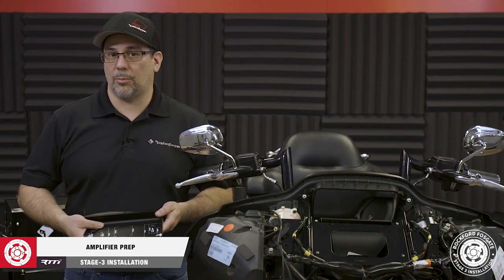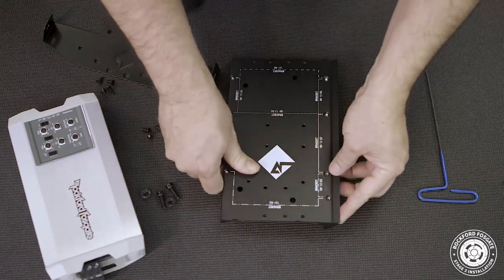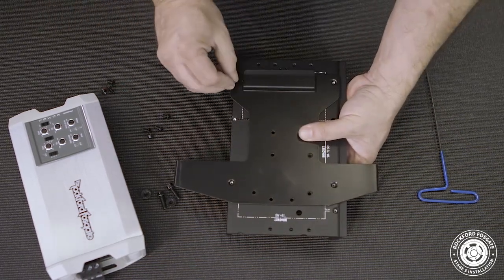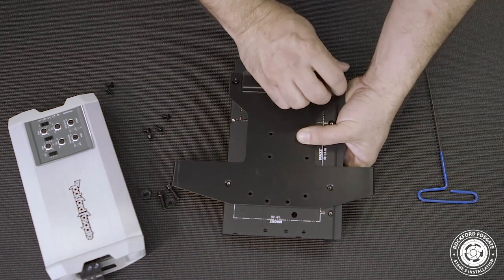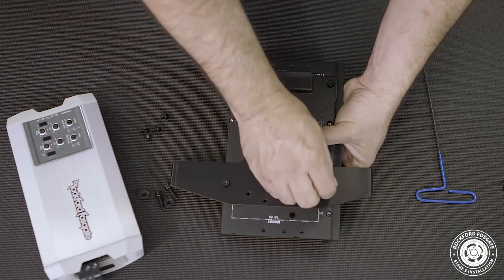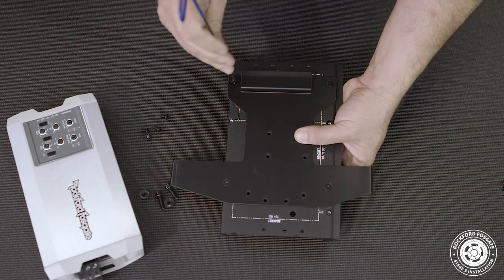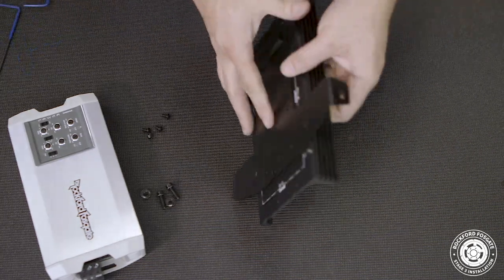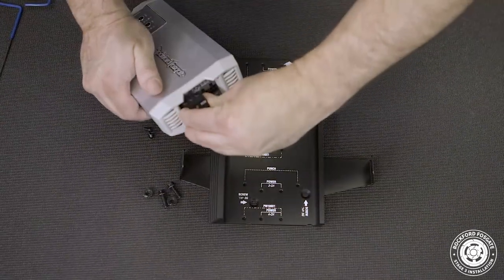Now we're ready to prep our amp bracket. First, position the bracket on the heatsink with the Diamond R logo and the flaps facing the same way — note the direction of the heatsink fins. Then use a 2mm Allen wrench to secure the four flush mount screws into the amp plate labeled 2015 Plus Road Glide. Once that's done, remove the power connector from the amplifier since our power harness already has one installed. Then position the amplifier with the logo sitting between the flaps on the bracket and use a 2.5mm Allen and four provided screws to secure the amp to the heatsink.